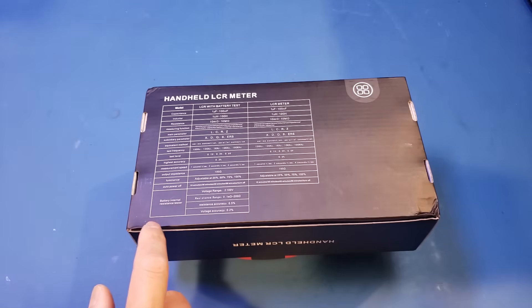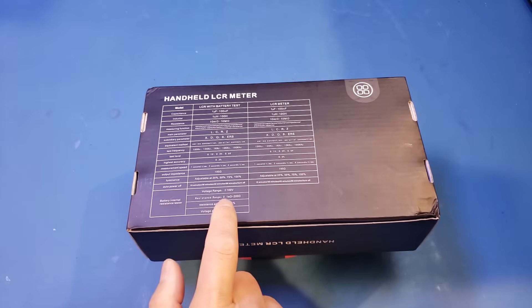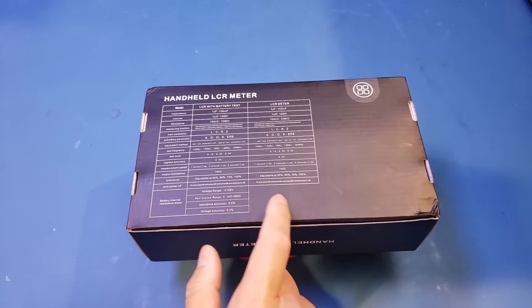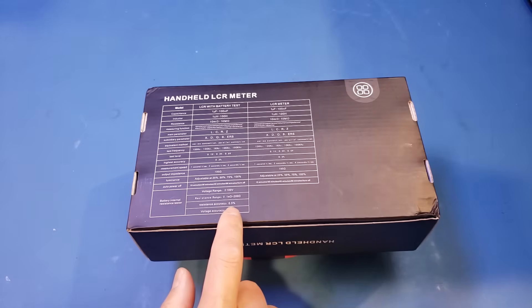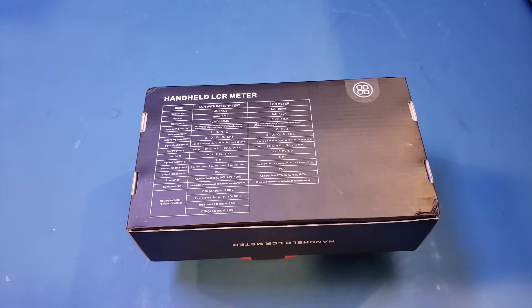In battery testing mode, we can measure voltage up to 100 volts, and resistance between 0.1 milliohm and 200 ohms. The resistance measurement accuracy is 0.5 percent, and for voltage measurement the accuracy is 0.2 percent, which is great.